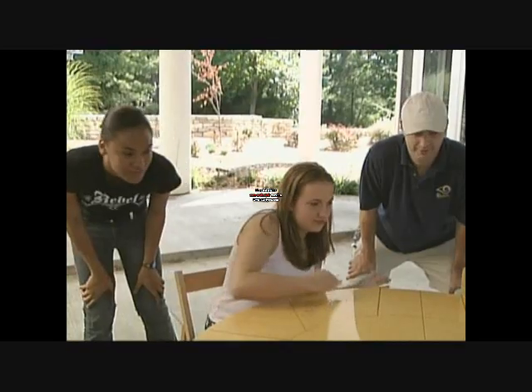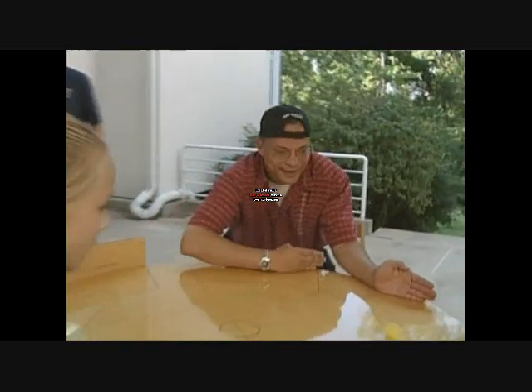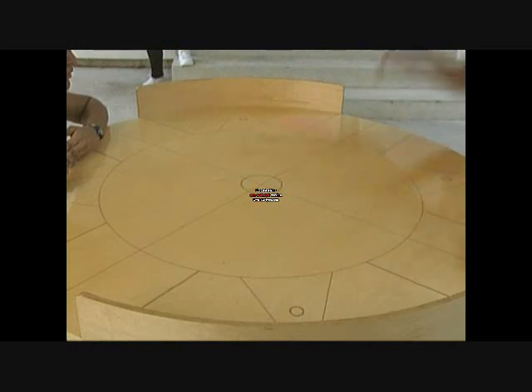To return the serve, you can use the back of your hand, the front of your hand, your elbow, or your forearm. Other return techniques include putting a little spin on the ball or using the side rails. To score, you drive the ball past your opponent, and that's a Bullet Ball.